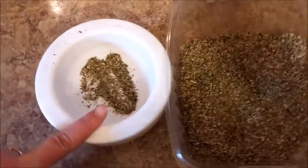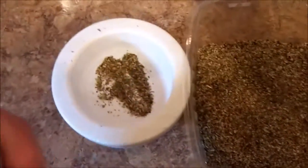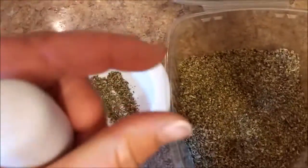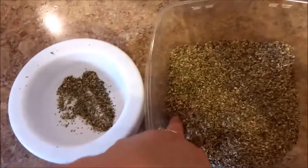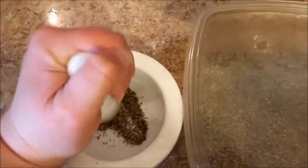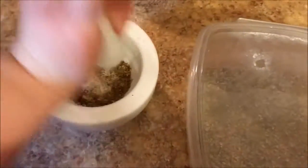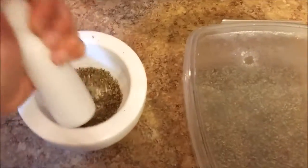Any seasoning you use, whether it's bought at a grocery store or anywhere — even like rosemary, basil, all those that come in, you know, about this size — to release the flavors the best, you want to crush them up, at least a little bit.